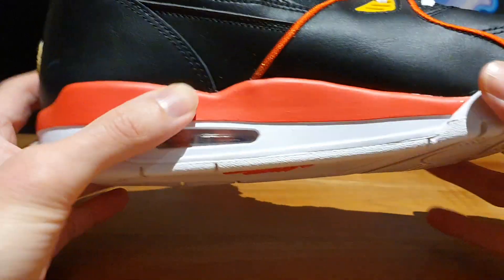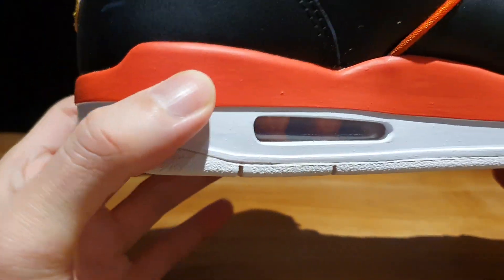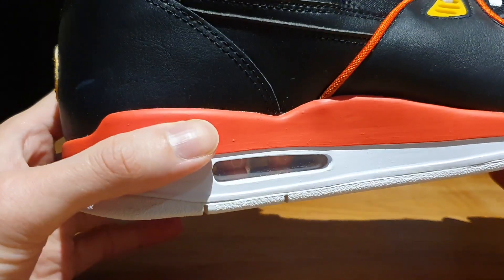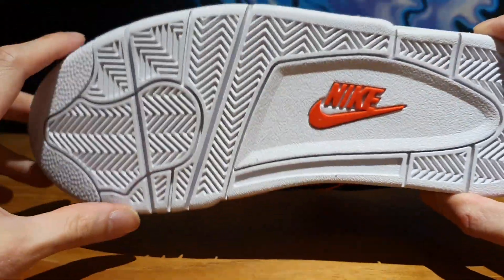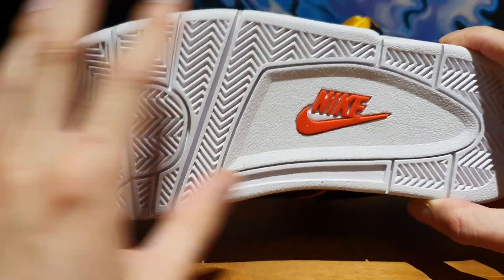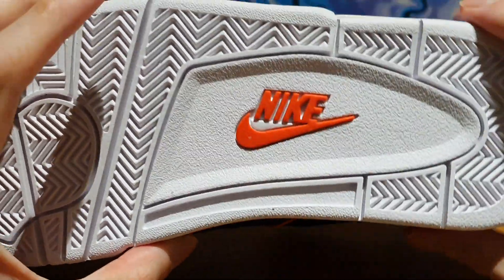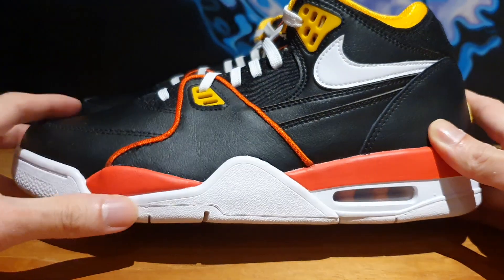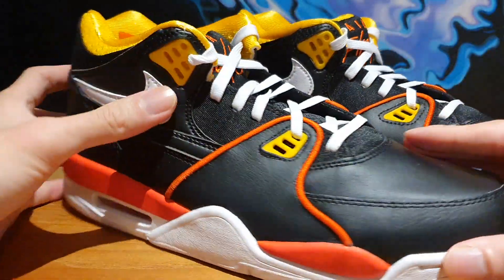Moving on to the midsole, the upper layer is this bright orange plastic material, which is really similar to what we see on the Air Jordan 4 models. I've read online that the Air Jordan 4s and the Flight 89s basically use the same outsole. The traction pad is basically the same deal — all in white with the Nike logo in the mid-area of the outsole. So what you see here is basically the same thing as on Air Jordan 4 models, and the other side of the shoe is the same deal.